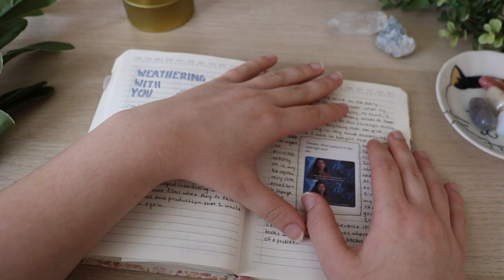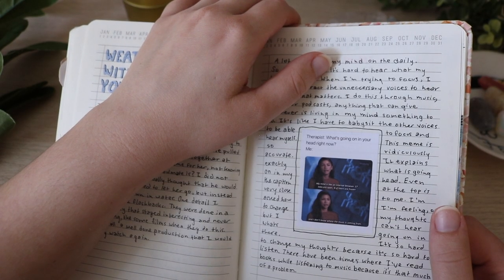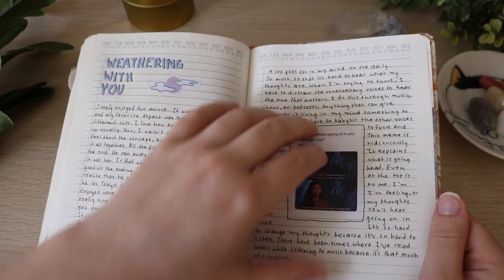I'll read it: 'Therapist: What's going on in your head right now? Me: My mind is like an internet browser. 17 tabs are open. Four of them are frozen.' So, yeah.